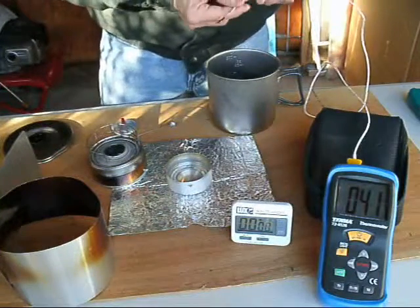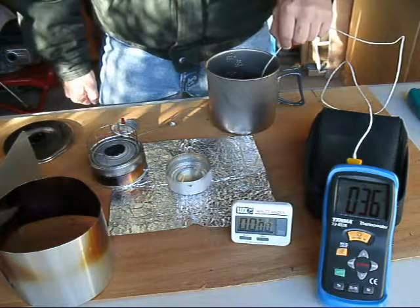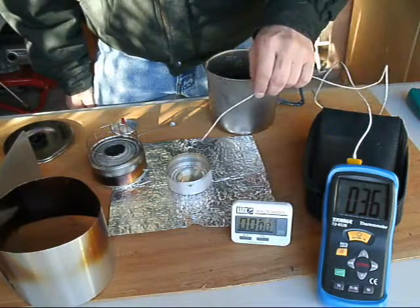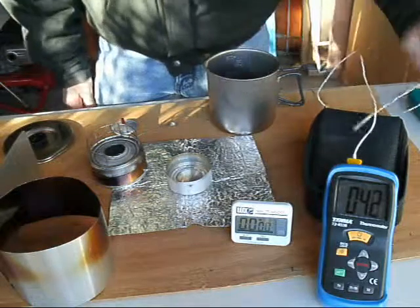With our thermal gauge, let's take a look at our water temperature — we're at 36 degrees Fahrenheit. So we're dealing with conditions of a very brisk morning, basically. Our fuel is roughly 44 degrees Fahrenheit.